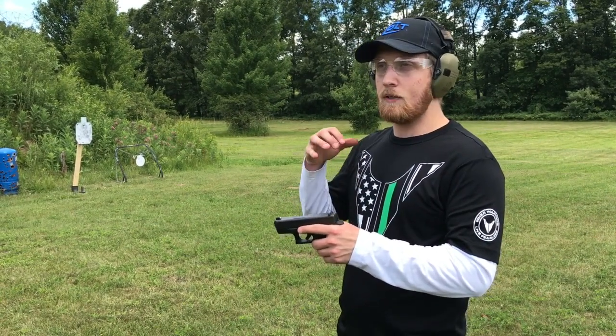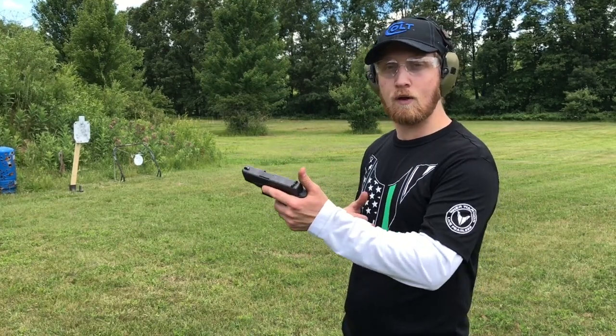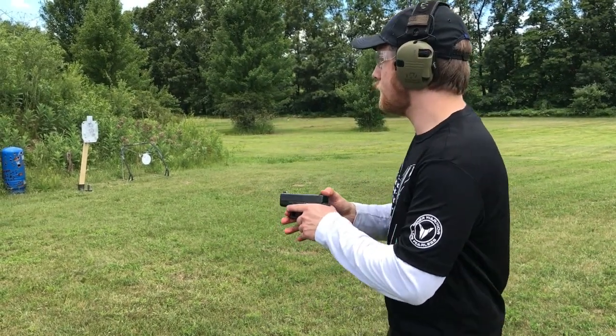These sights are not really as precise as a target sight. What I'm going to do is a 12-shot group on a two-inch square — I'm at about 21 feet. Let's do it.